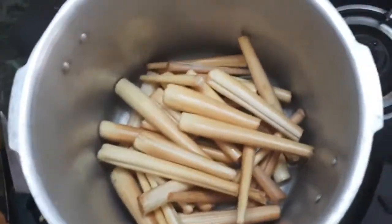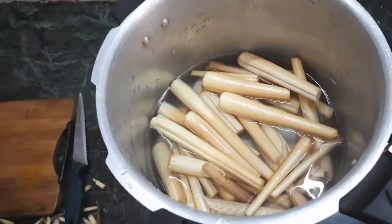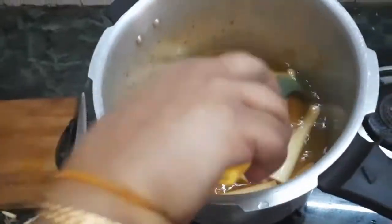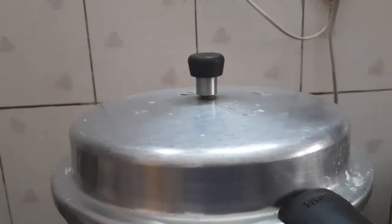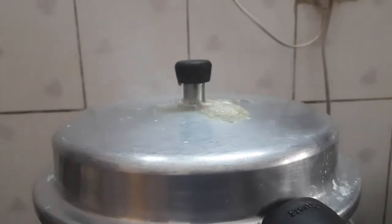Wash it well and transfer to a small pressure cooker. Add enough water to immerse all the kalangu or sprout. Add enough salt and turmeric. Pressure cook for 6 to 10 whistles on a medium flame. Now drain the water before serving.